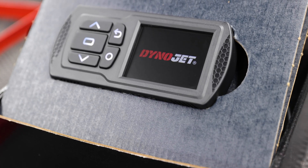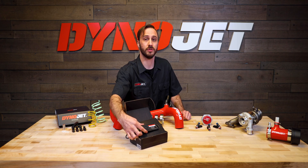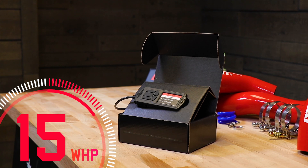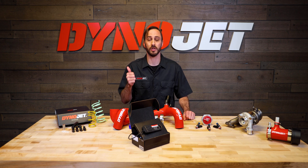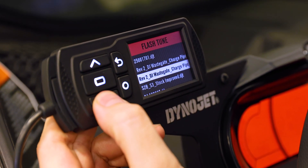At Stage 1, we have our hottest seller, the Power Vision 3 Flash Tuning Device. With a proper tune, you can get up to 15 more horsepower over stock, and that's real horsepower to the ground, not the crank. In addition to the power gains, the PV3 will give you improved throttle response, lower your engine temperatures, and raise those annoying rev and speed limits. The PV3 is extremely easy to install and a great way to manage multiple tunes.